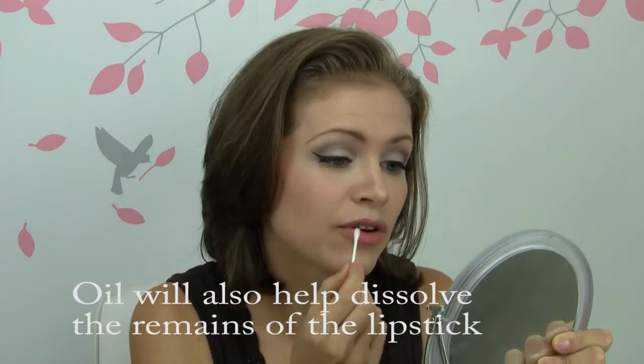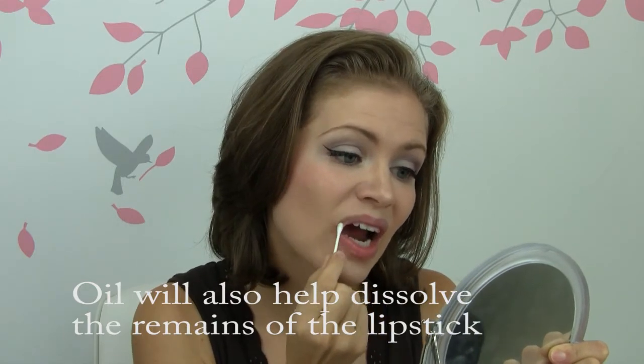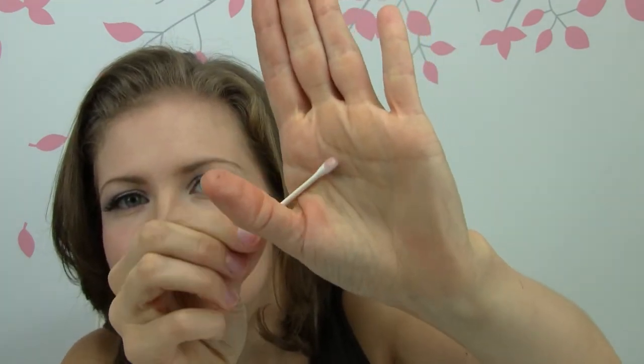So you take the q-tip that has been dipped in oil and you just go over your lips — maybe trying to get to the edges that you didn't quite get with your finger. It's kind of an optional step if you need it, but as you can see, my little q-tip has got some lip color on it now, and my lips right now are completely free of any lip color — just looking at them in the mirror, this is what they look like normally.